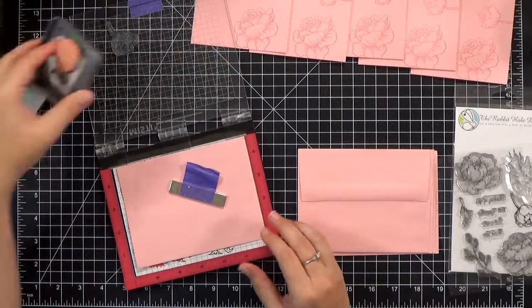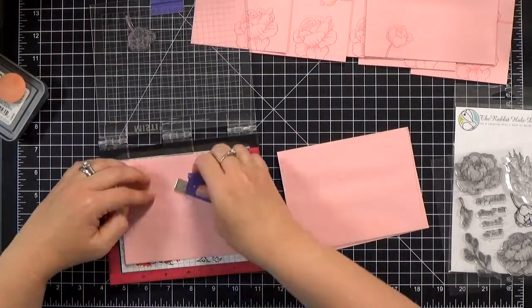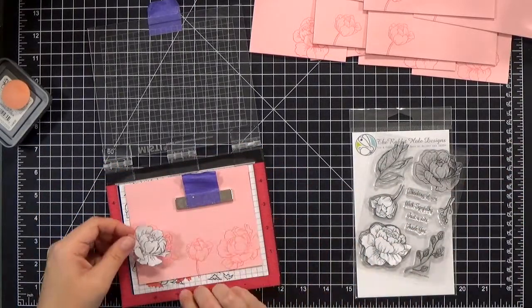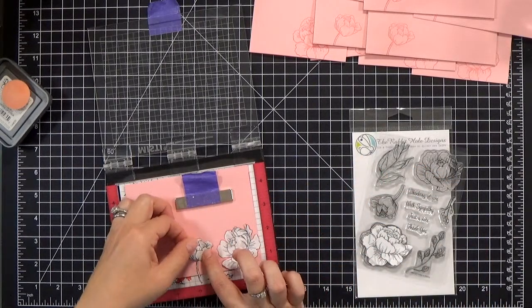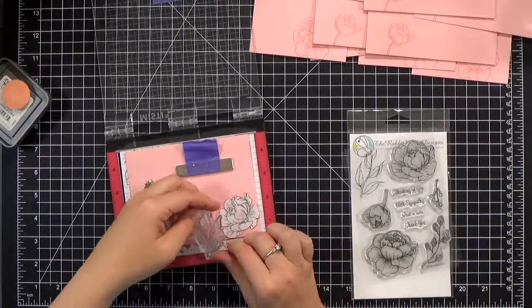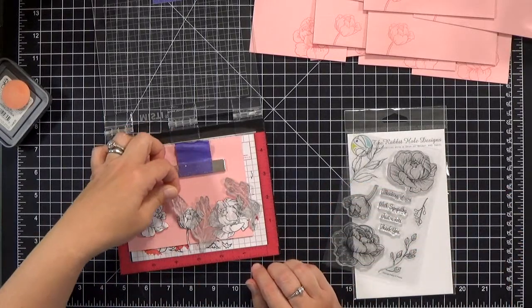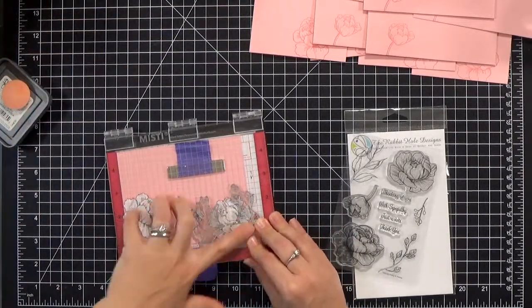Go ahead and stamp out all of your flowers, then switch over to the leaves and mask off all of the flowers so that we can put our leaves in the background behind them. It takes almost no time to actually stamp them — you end up spending more time cleaning the stamps and moving them around than actually stamping. I'm just going to repeat the process for all five note cards and all five envelopes. With envelopes you just want to hint at what's inside, so I'm only putting one flower and one leaf on each envelope.